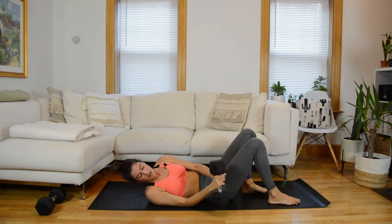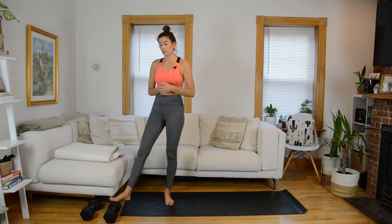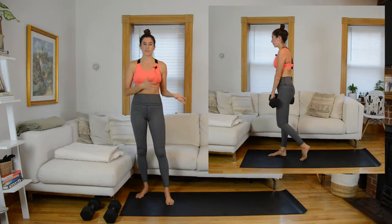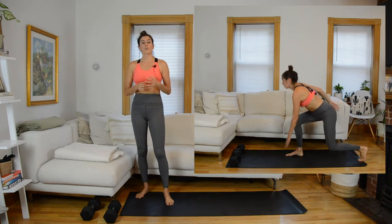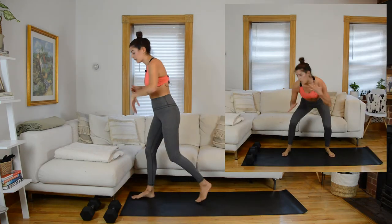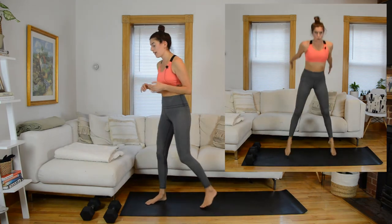Awesome job! You have a minute to recover — here's our second circuit preview. Use both heavy weights; if you need to modify, drop to just one. First exercise is a staggered deadlift. Second is a combo: one staggered deadlift then step into a back lunge. Then we ditch the weight for two bodyweight exercises: a back lunge to a front kick with hand toward the mat, and finally a back lunge pivoting into a squat jump. Low-impact modification: back lunge into a low squat without the jump. Our right leg will be the focus to start.